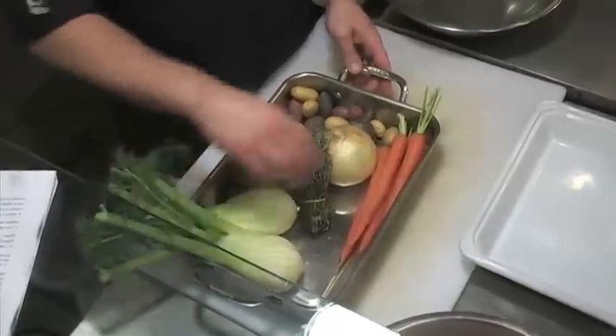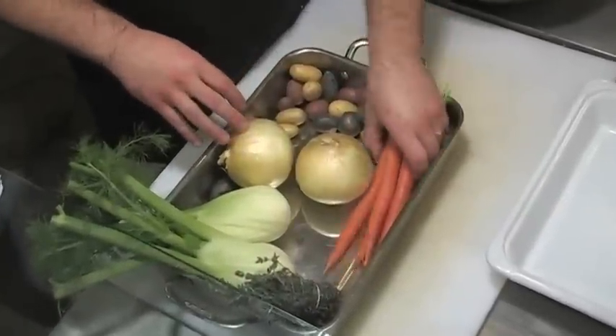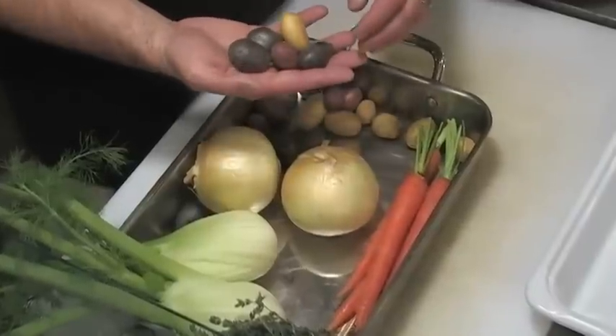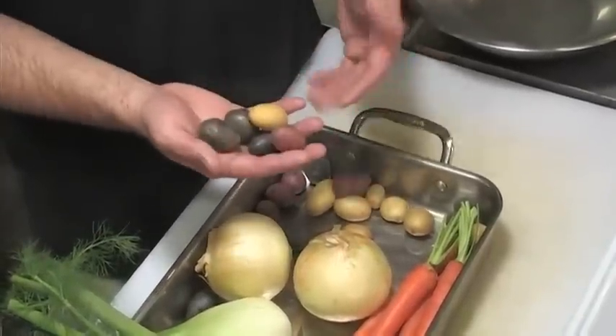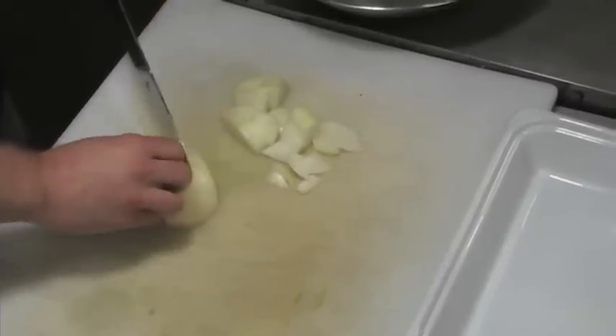I have some really nice fennel bulb, fresh thyme, sweet yellow onions, and carrots right out of the garden. In the recipe I did say use red new potatoes, but if you can get a fun little potato like these great little butter creamy potatoes, why not? I like to do a nice rustic rough chop because after you roast it you still have something to bite into.